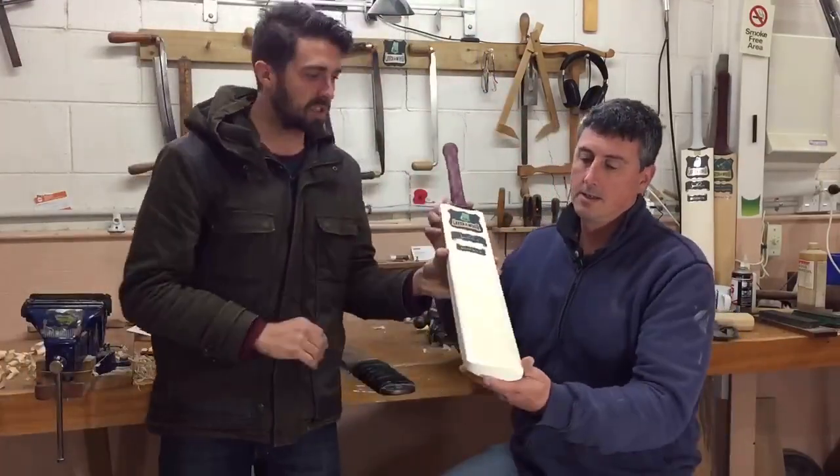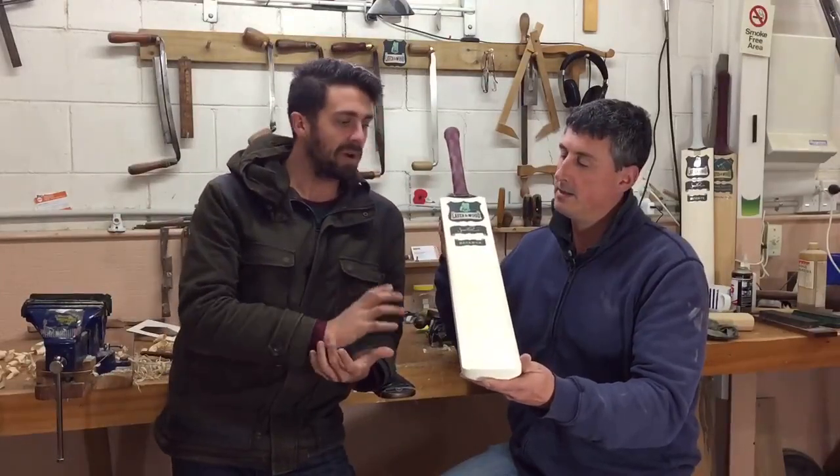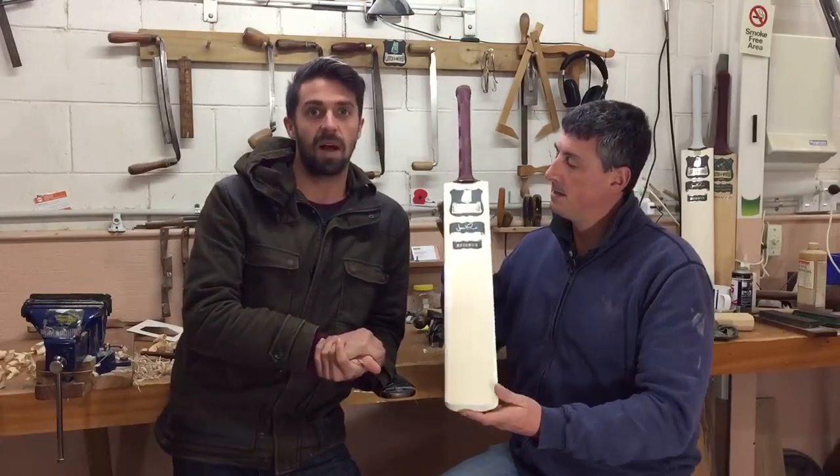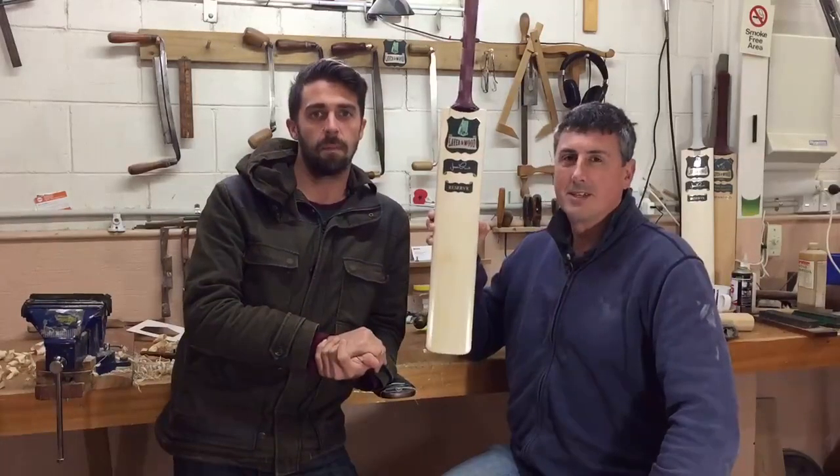So if you're a slightly taller player looking for a bat that's got a nice long sweet spot, ask about our Jules Classic profile and email us at info@laverwood.co.nz.